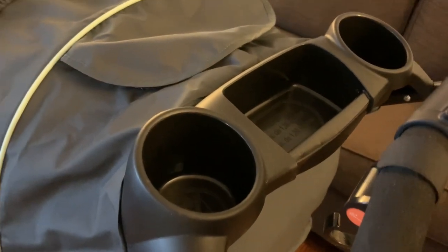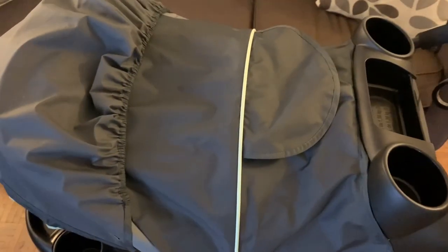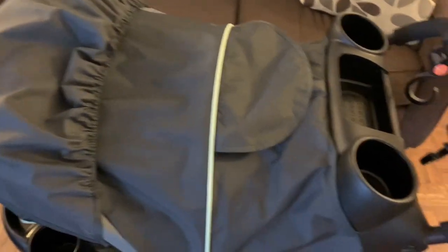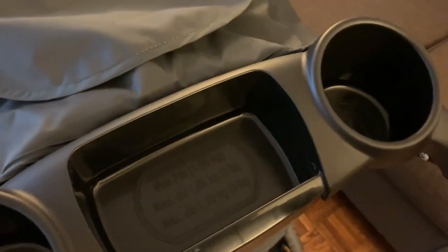It includes a rear-facing infant car seat. This is how it looks — it has a canopy. There is a storage area which says a maximum of three pounds; you can put some stuff in it, usually for a cell phone, but the size for the cell phone is not sufficient. This is the window you can look through at the baby.